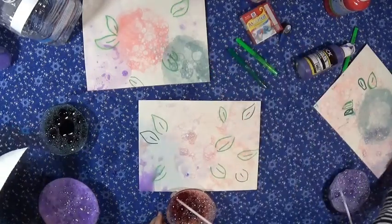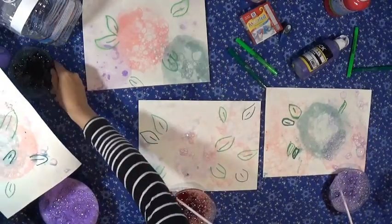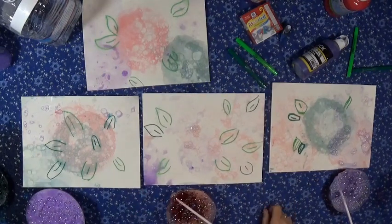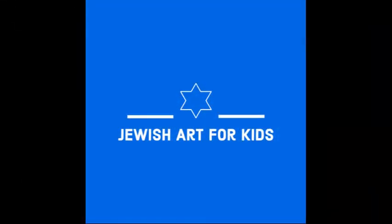Let's show what we've got — our final bubble flower prints for Shavuot. Let's put them all in the middle. Well done! This is a great fun thing to do. It would be great to get in your swimsuit, go on the driveway, make some bubble art — it's all washable. Have a great time. Happy Shavuot! Thanks for creating Jewish art with us. We hope you enjoyed it. Thanks for watching. Bye!